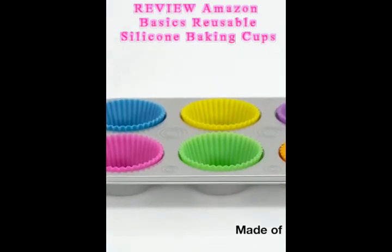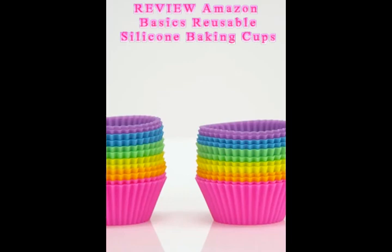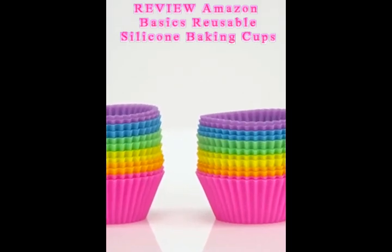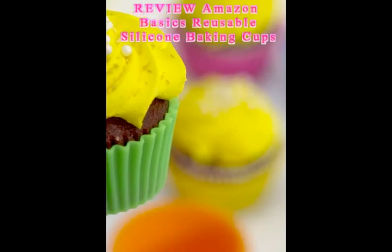And they're freezer, microwave, oven, and dishwasher safe when it's time to clean up. You won't need grease or cooking spray with these baking cups, as your food will effortlessly release.